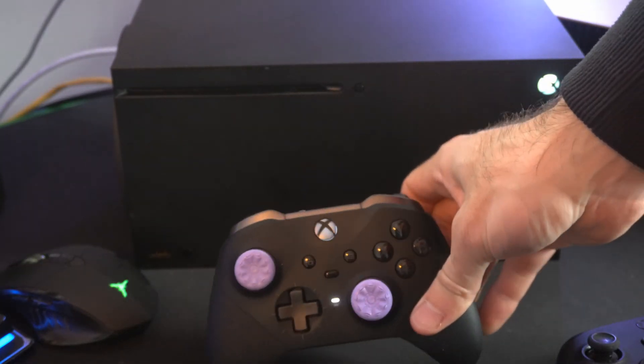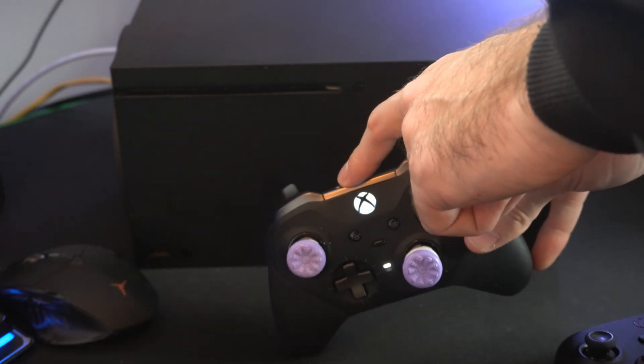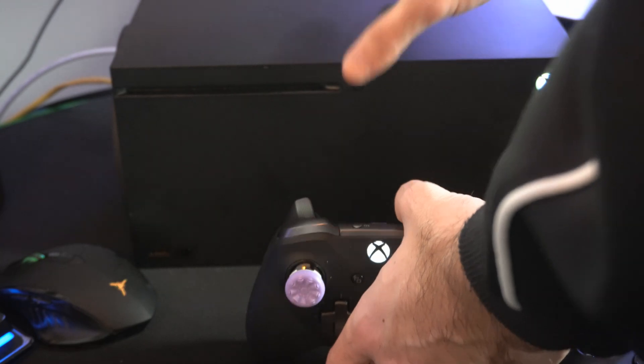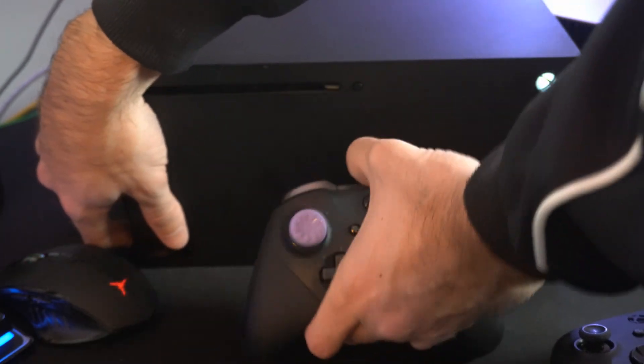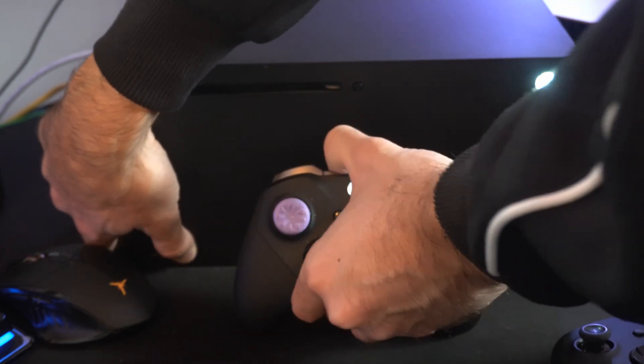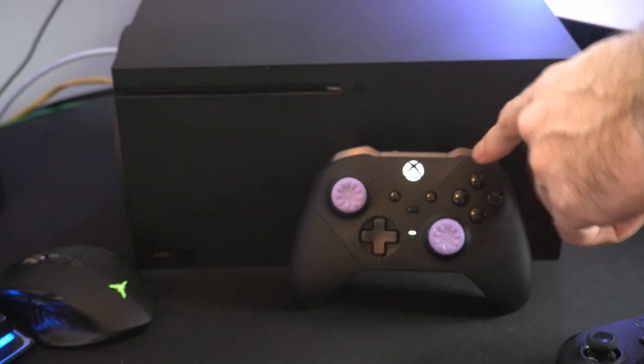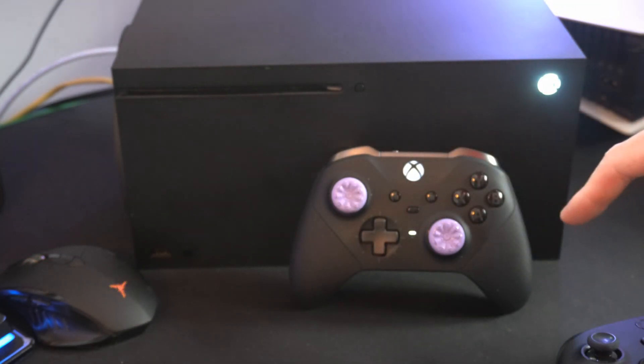Then we're going to reconnect and re-sync it to the Xbox. Hold down the sync button on the controller for about 3 seconds and do the same thing on your Xbox at the same time. Hold down both sync buttons for about 3 seconds simultaneously. Both the lights are flashing — then let go, and these two lights should now be synced.